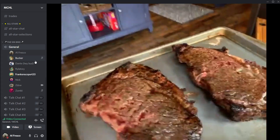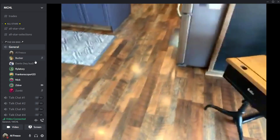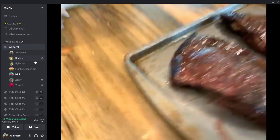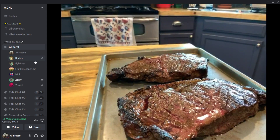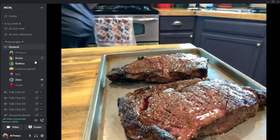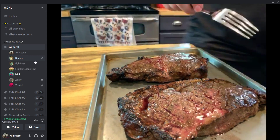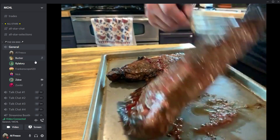Target is the number one trending topic on Twitter — because of what's happening in Minneapolis right now. The group feels bad for everyone in Minneapolis. The Hart Trophy finalists are discussed: Draisaitl, McKinnon, and Pasta — which the group finds kind of depressing.